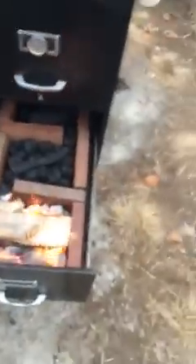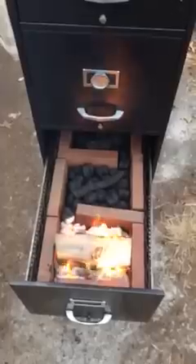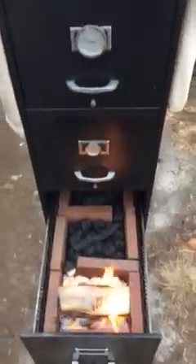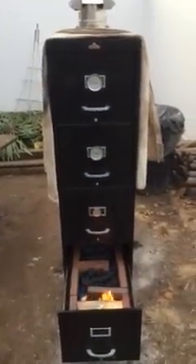Everything is working a lot better. We got the water tray going, and we're trying a new firebox. Looks to be doing good. We're still heating up so I don't know yet, but we definitely did not have the heat spike that we did before. So that's it for now.